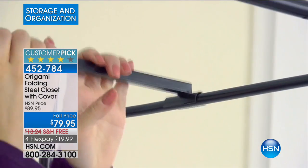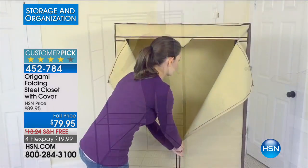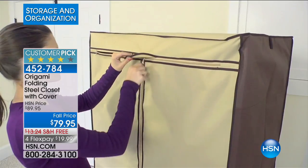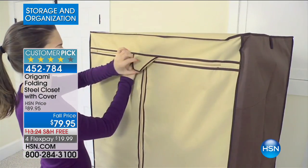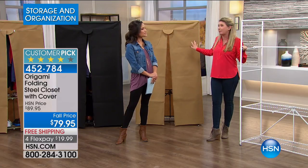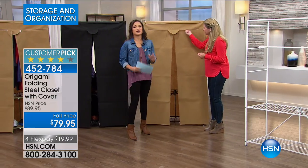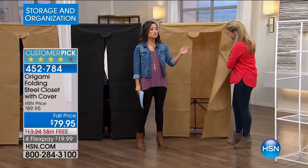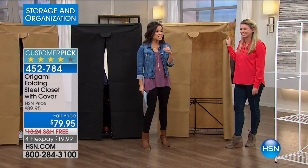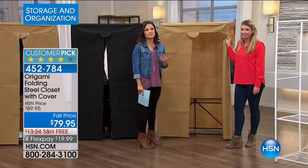Now if you need this for the mudroom — perfect. You need this for the guest room — perfect. You need it for the office, the garage — boom, you're ready to go. That's the cover we're talking about. Protects everything inside. Not just protects, but out of sight, out of mind. We're taking $10 off the price and we're also shipping it for free — that's about a $13 savings. And then there are the color options, because Origami always has beautiful colors.